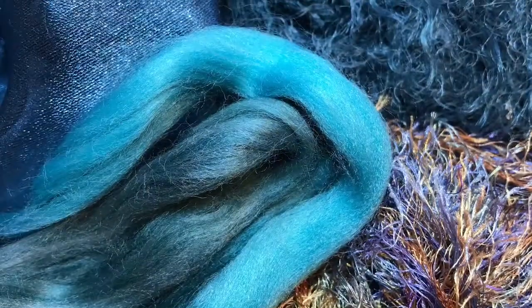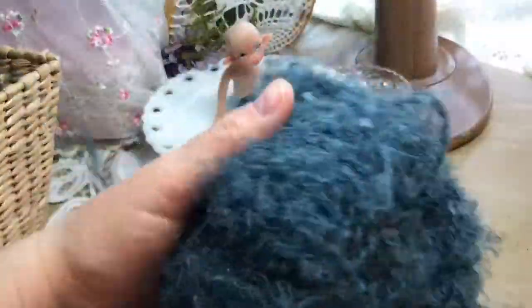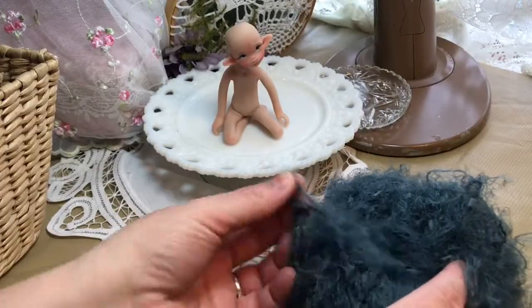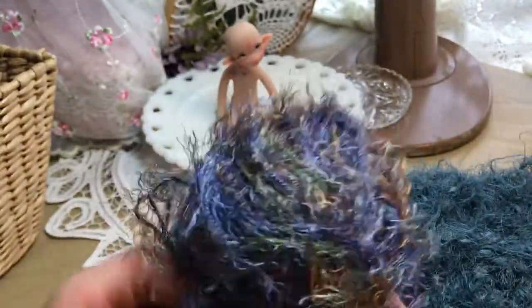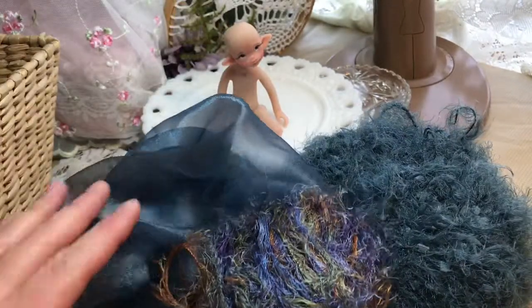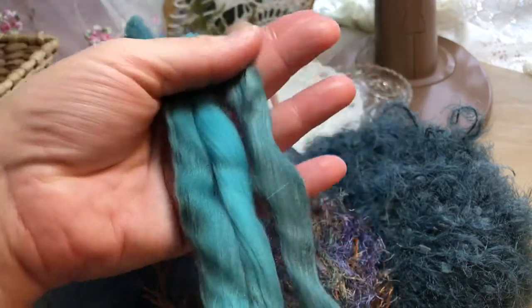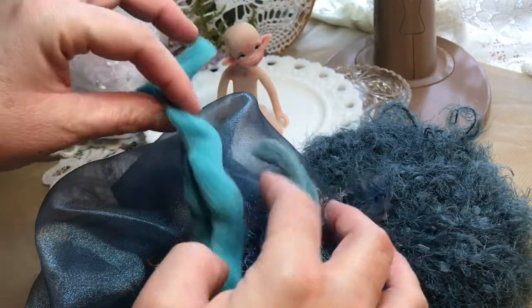Now we move on to choice C. This combination has another soft yarn — I'm not sure what shade of blue to call that. Another multi-colored eyelash yarn, and another sheer color that coordinates with it. And some teal, aqua, blue-turquoise — whatever color you'd want to call that.